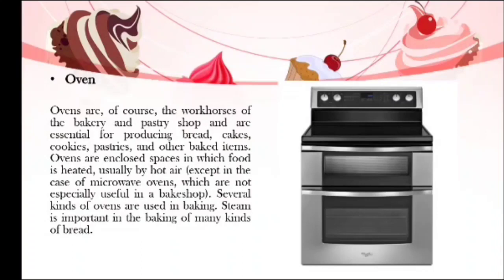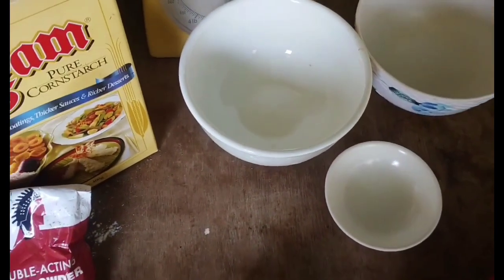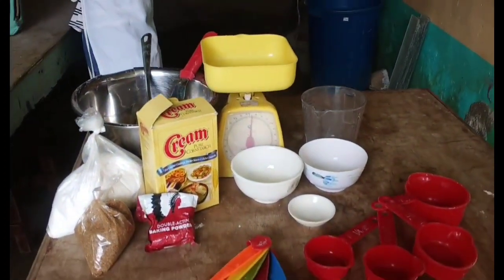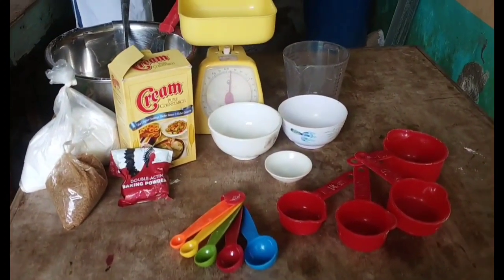Steam is important in the baking of many kinds of bread. Now let's watch the demonstration about the proper usage of tools and equipment in baking, and also the measurement of dry and wet ingredients. Good day, I am Shira Malintian Folger, and I'm here to demonstrate the proper ways of measuring dry ingredients and liquid ingredients. When it comes to cooking and baking, make sure to use the correct measuring cups and spoons.